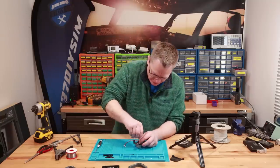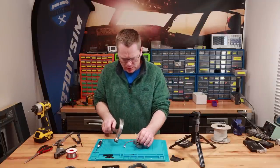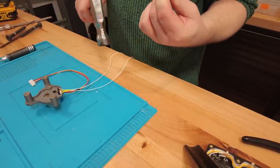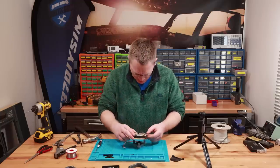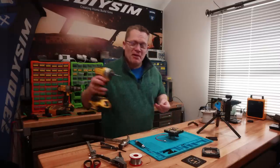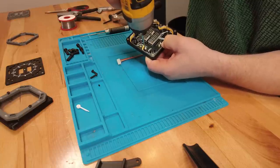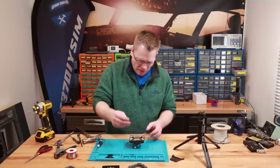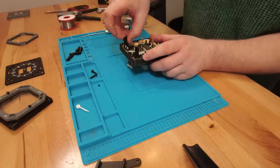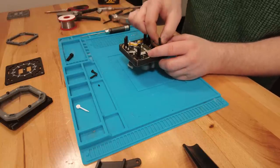Then we need our 3mm shaft — this is designed to be a tight fit. I'll just pull it off and give it a little tap. We can bring in our PCB assembly, slide it over the hole, and insert some M4 screws to hold it in place. Now we can apply our button caps — there are seven of these, going around the outside edge on all the tactile switches.